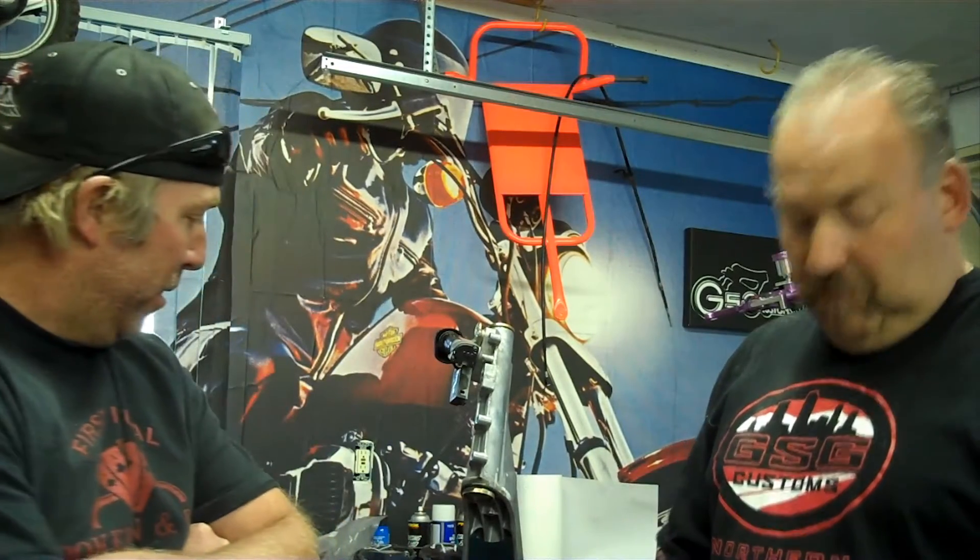I'm Chris from Northern Colorado GSG Customs. I'm Scott from GSG Customs. Today we're going to show you how to make a frame cover, otherwise known as a NAD cover. Something simple, something cost effective that everybody should be able to do in their own garage. And then we'll show you how to install it.